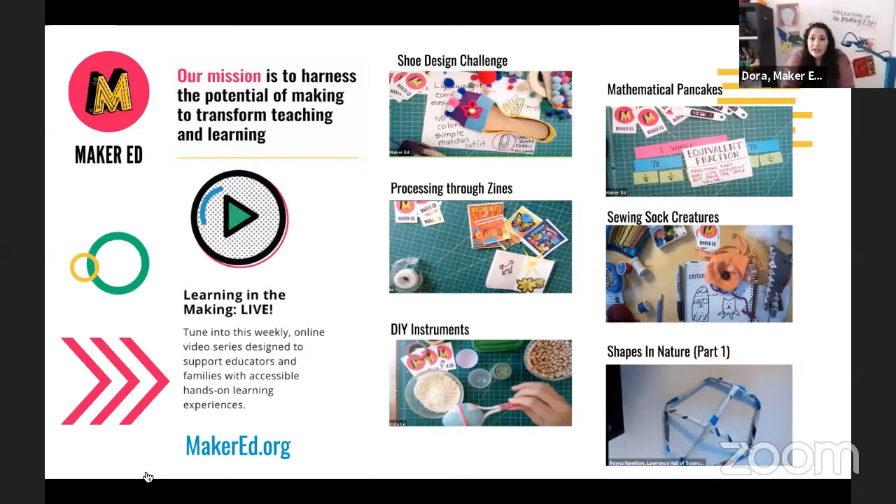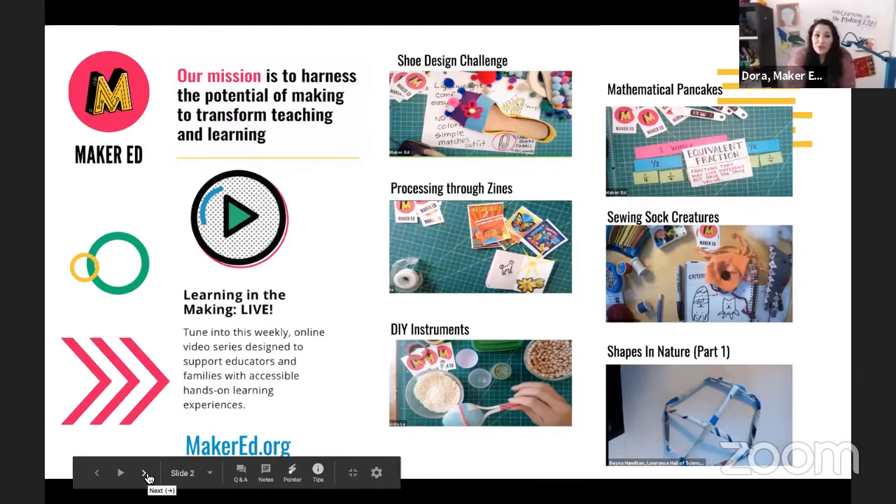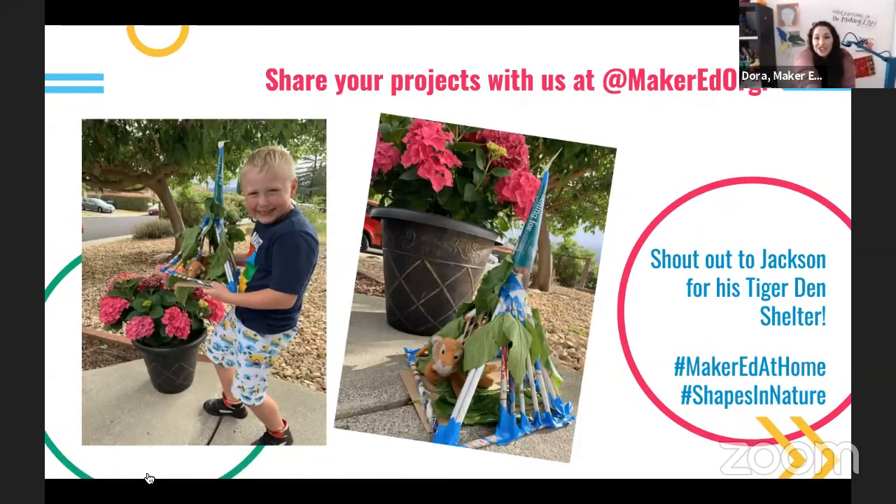If you missed any of our previous episodes — like sewing sock creatures, mathematical pancakes, making DIY instruments, making zines, or our shoe design challenge — you can find those on our YouTube channel or website. This video is a two-part series. Part one last week was about making animal shelters, where we looked at shapes and created shelters out of newspaper structures. A big shout out to Jackson, who sent us amazing photos of his tiger den shelter — he used leaves and newspaper dowels. We hope you'll share your project with us after watching part two.